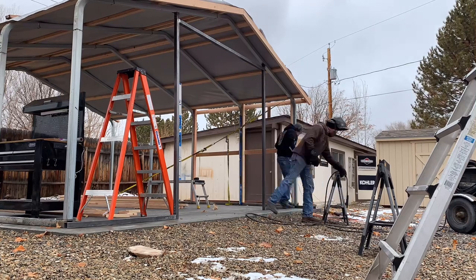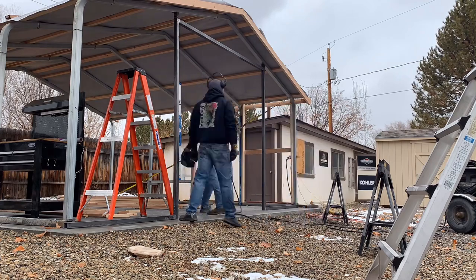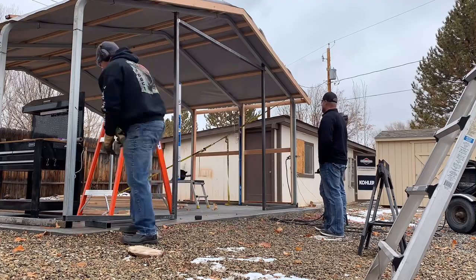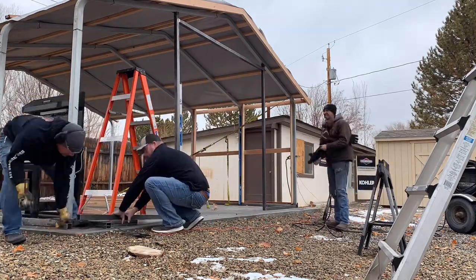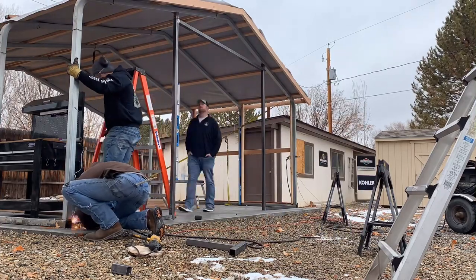Luke the welder with Custom Iron Design came by — I did some trade work for him during the summer for weekly mowing and trimming, so he came by and hooked a brother up, which was definitely a plus. The doors are very solid and they did a very great job.